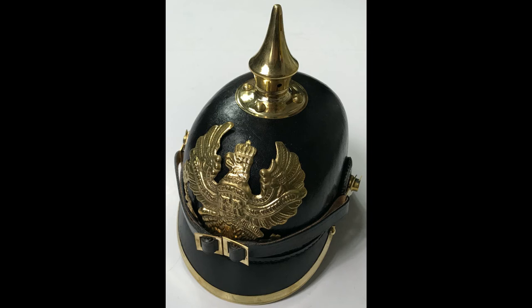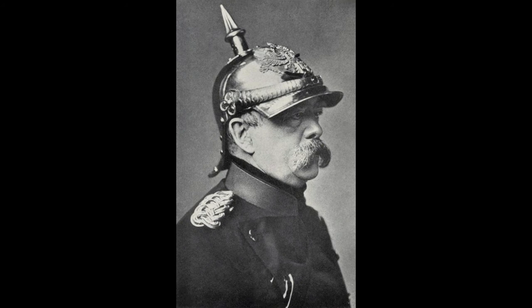The design was quite simple, with it being made of hardened leather, giving a black glossy finish, a metal trim, and a metal spike on the top. The most famous Pickelhaube is probably the all-metal cuirassier version, most famously worn by Otto von Bismarck and other high-ranking German officials.